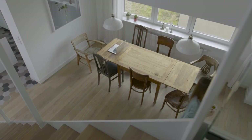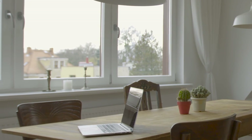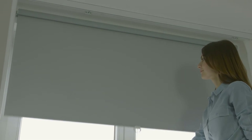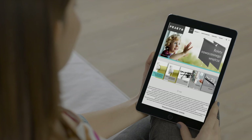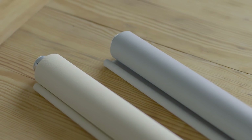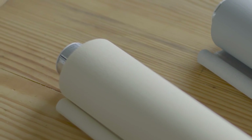Anna needs something to cover the window — something convenient and modern, something discreet when you don't need it. Anna needs roller shades. But which shades should she choose? Anna already knows. She chose Practo Cleverspring roller shades, and it was a good choice because Cleverspring is a unique solution.